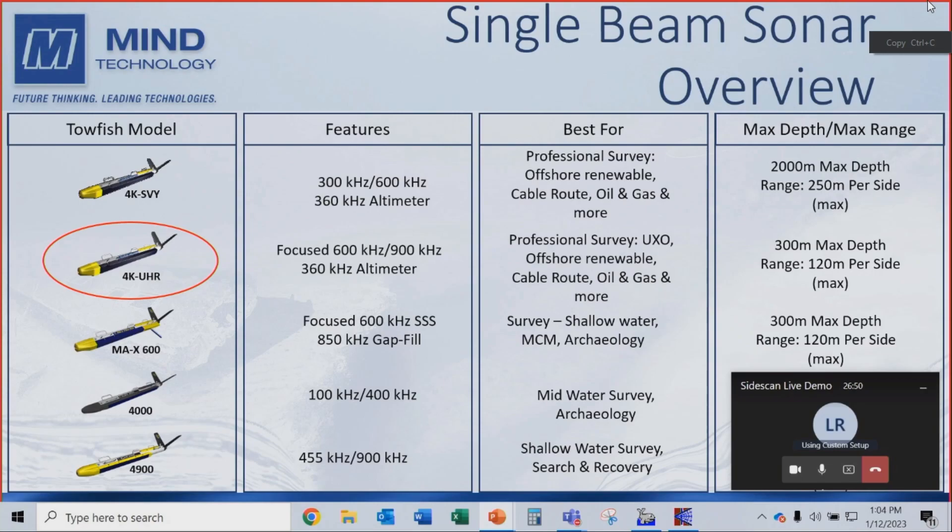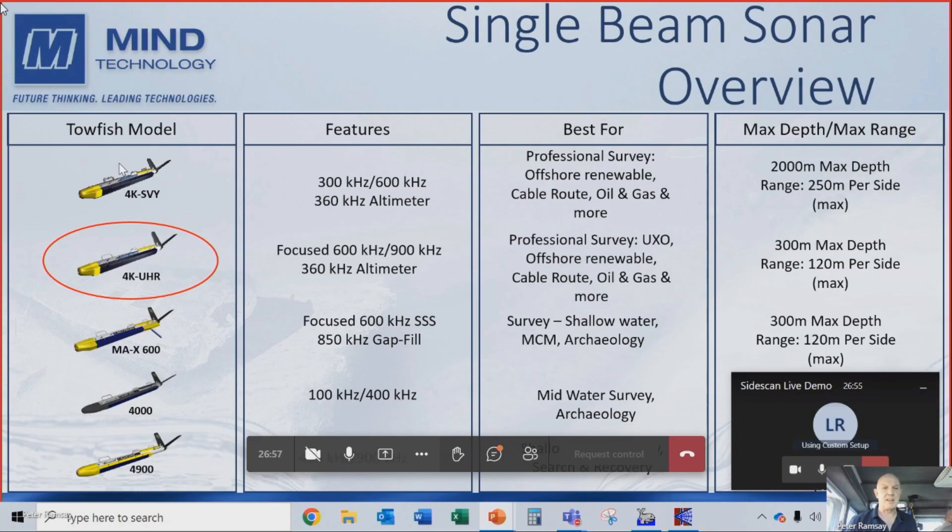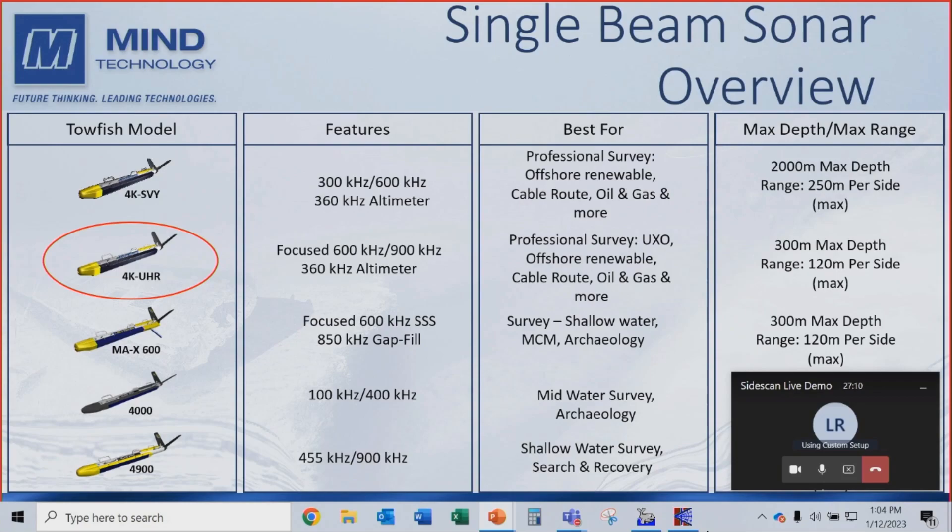So where does this brand new side scan fit in? At the top is the Klein 4K Survey, which we demonstrated at Long Beach at HiPak last year — the first professional series survey system developed exclusively for the wind farm industry. Just below that is the second in this family of professional sonars: the Focus 600-900 kHz system with an altimeter. It's designed for the professional survey market for unexploded ordnance, offshore renewable cable route surveys, and oil and gas, with a 300-meter maximum range.